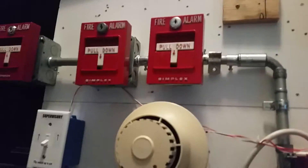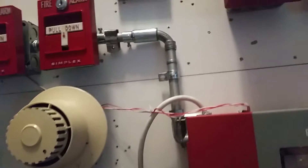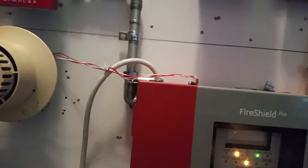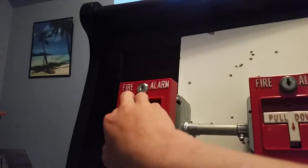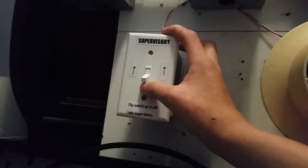Without further ado, which T-bar should I pull? The one farthest to the left or the one to the right? The 2099, the middle 4251, or the farthest 4251 closest to the panel? Gavin says I should pull the 9101, so let's do that. Actually, I want to demonstrate the supervisory feature first — whenever you flip the supervisory switch, the strobes will start flashing. Watch.